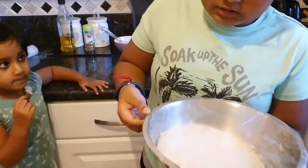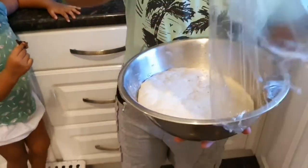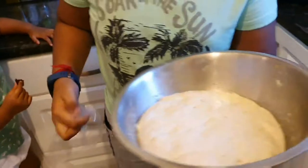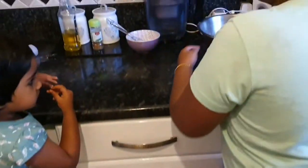One and a half hours later, this is what the dough looks like. We're going to knead it for about a minute to release all the air bubbles inside.